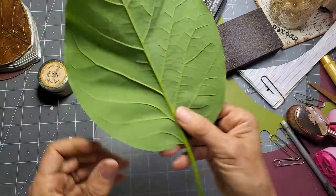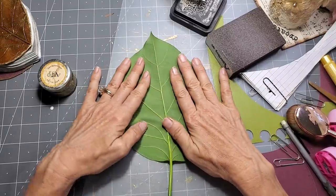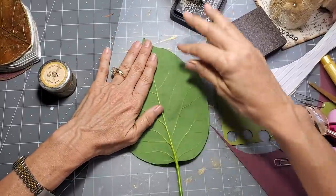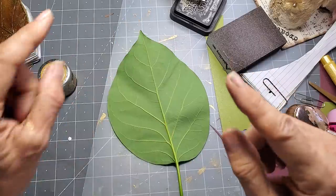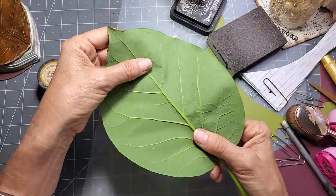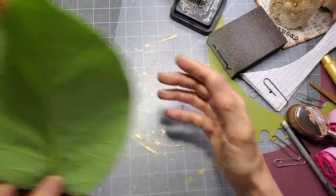If your area only offers green leaves, find the flattest leaf you can. This one doesn't totally lie flat — it has a warple — so I'm going to try a little trick I haven't tried yet. We'll try it together in this project to see if it works. I've glued green leaves to things before, coated them, and they hold their form and color pretty well.